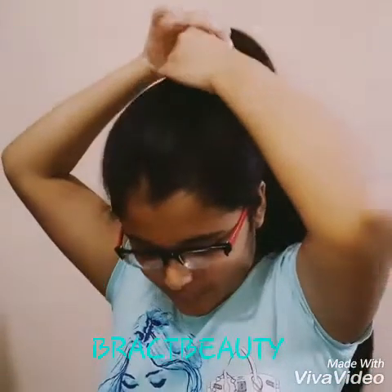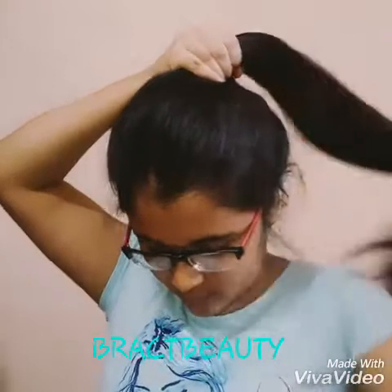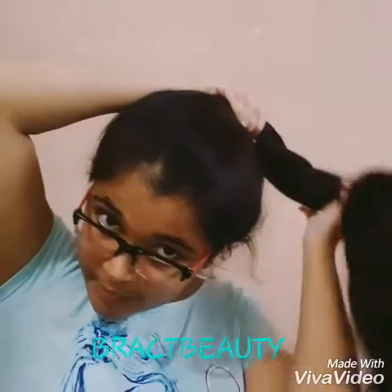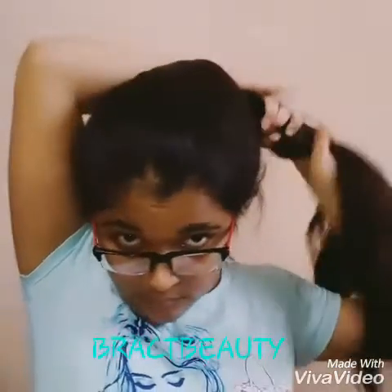For the first hairstyle, which is the top knot, you need to gather all of your hair into a high ponytail, just like so. The top knot is a perfect updo for those who have fine or thin hair. Now take the ponytail with your other hand and start twisting it anti-clockwise, then start wrapping it around the base of the bun.